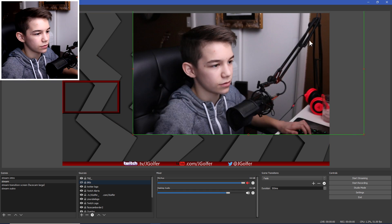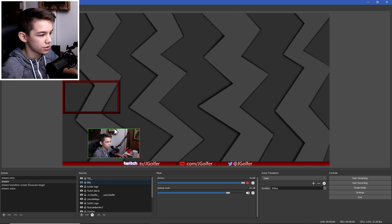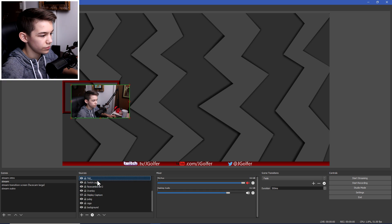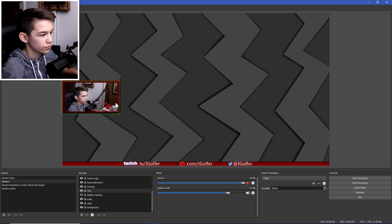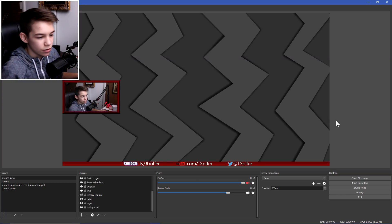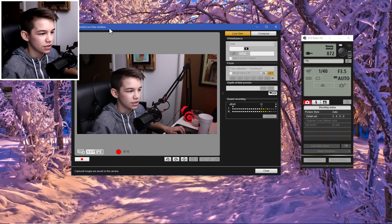Then you have your face cam for your livestreams. Crop it down to whatever size you need and drop it into your face cam border. And boom — you're using your DSLR as a webcam.